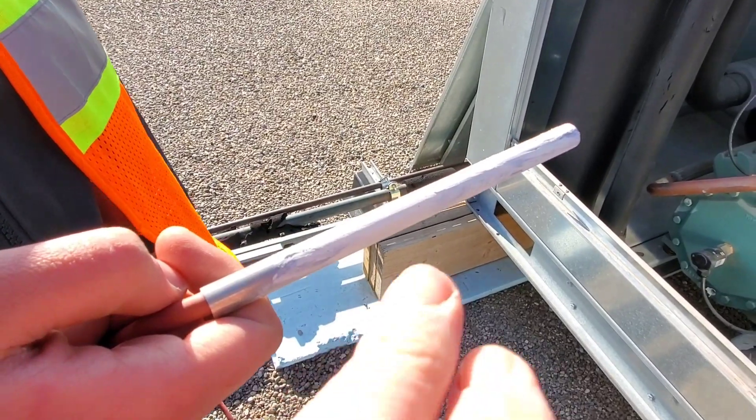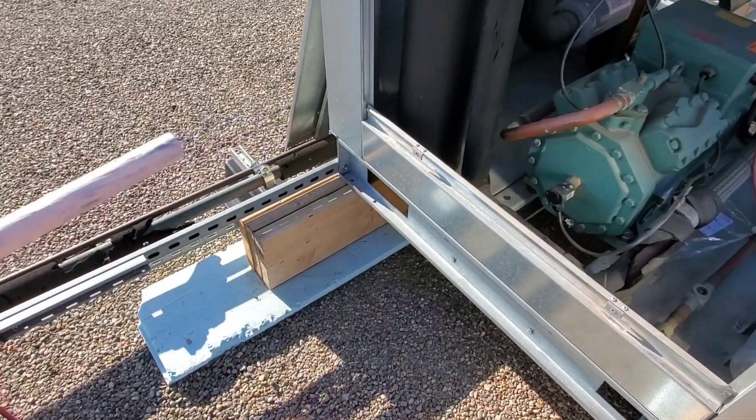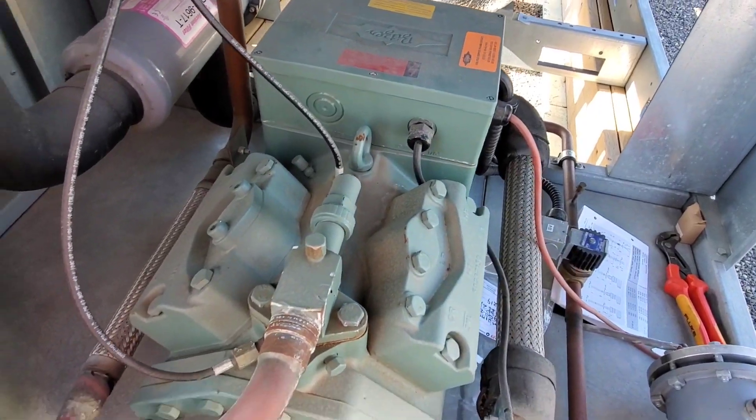The new heater came with some thermal grease and we've coated the entire thing. We're going to slide it back in and then wire it up — it actually gets wired into the compressor compartment right here. Then we're going to take an amp draw and test it out.